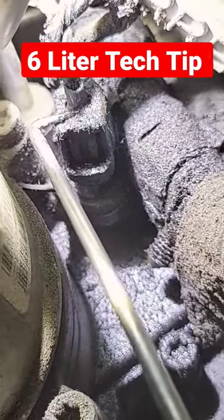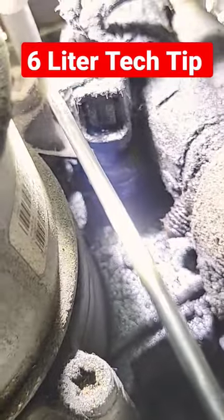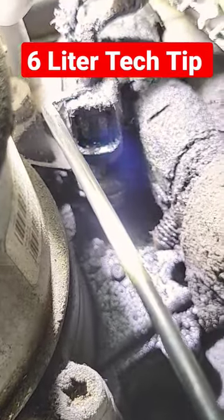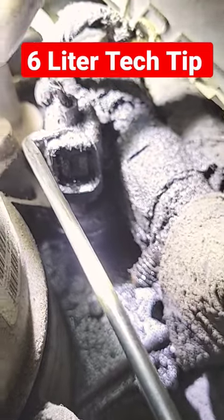Tech tip for a 6 liter: if you have a really bad oil leak in the engine valley right there where my pick is touching, that is the oil pressure switch. It is a single wire connector. It is common to leak and it will fill this valley full of oil.